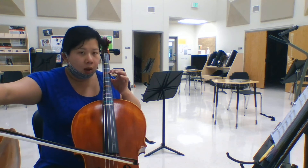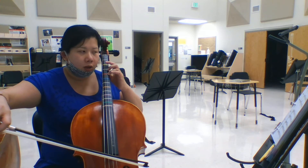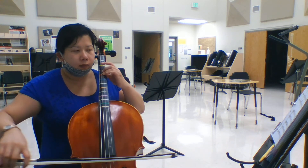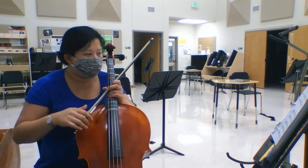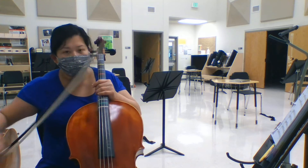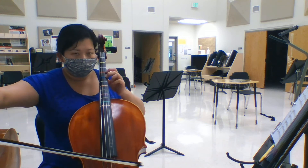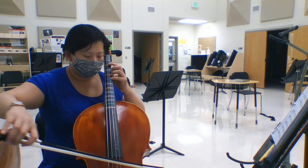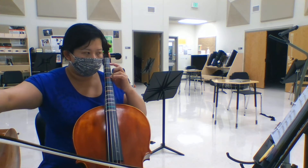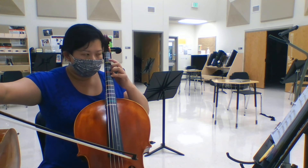One, one, one — turn your finger, ready, go. Three. So whatever you like, mark it in right now. Alright, so here we go, start from 28. Up, D — ready, go. Again, ready, go. Again, ready, go.